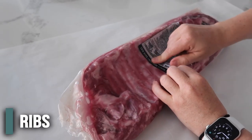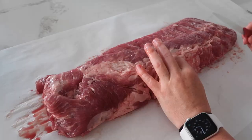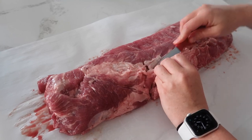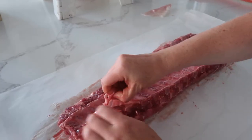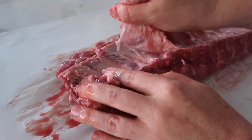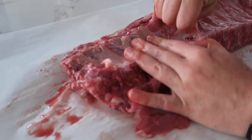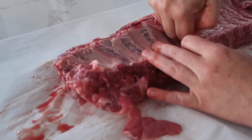For this recipe we're doing baby back ribs — I actually like those a little better. We're going to cut into the rack. There is a little bit of fat here, so I'm just going to cut out a little bit of it. Then flip it over and get rid of the membranes. Just stick your thumb under and pull it right off — sometimes it comes off easily, other times you have to work at it. Getting that extra layer off makes it a lot easier to eat and cut when it's done cooking.